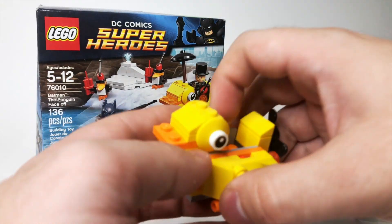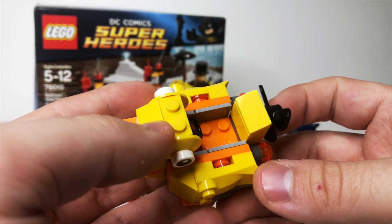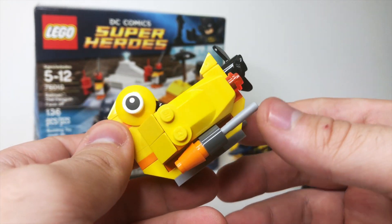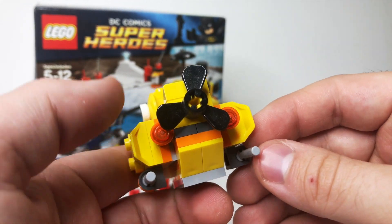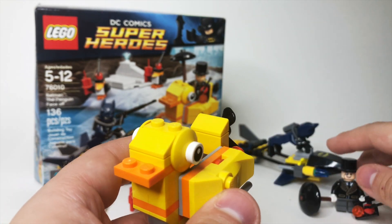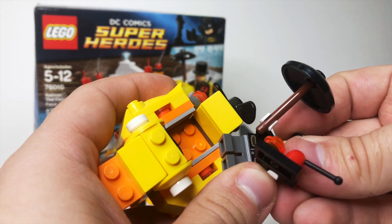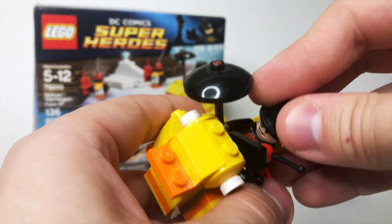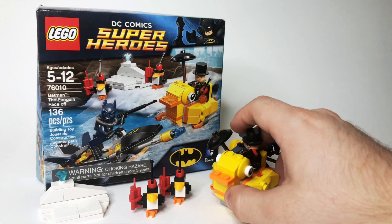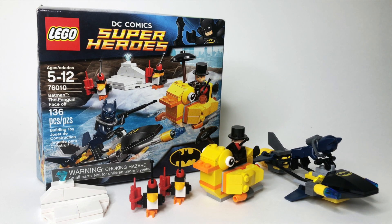The best and most unique part of this set is this little rubber duck vehicle for the Penguin, which spins on the back and has two flick-fire missiles on the underside — this is what makes me say it's loosely based off of Batman Returns because of Penguin's vehicle from that film. You just push Penguin's arms up and he fits right in to pilot it. Not a crazy set by any means, but for $12.99 this was a great value back then and still pretty good value today.